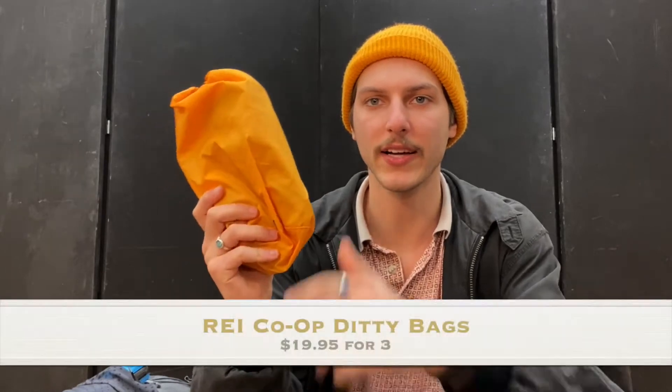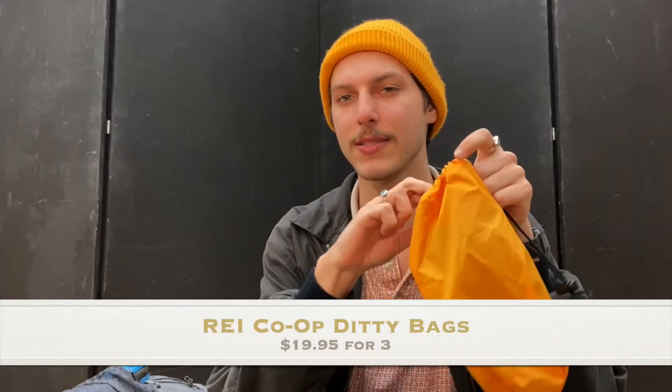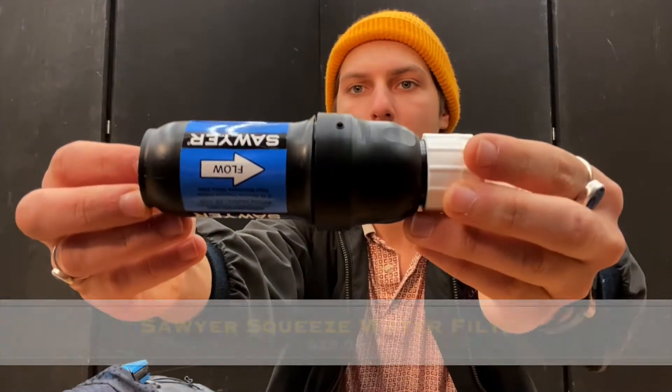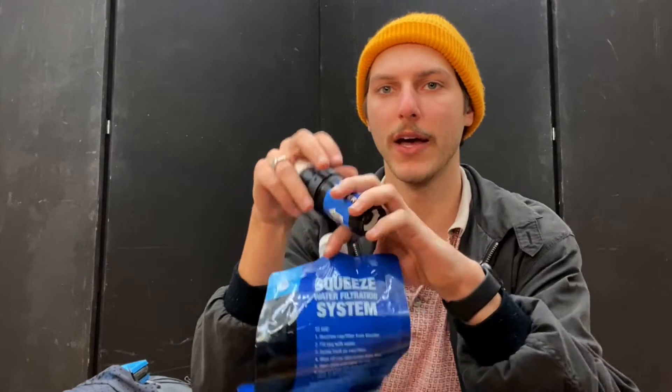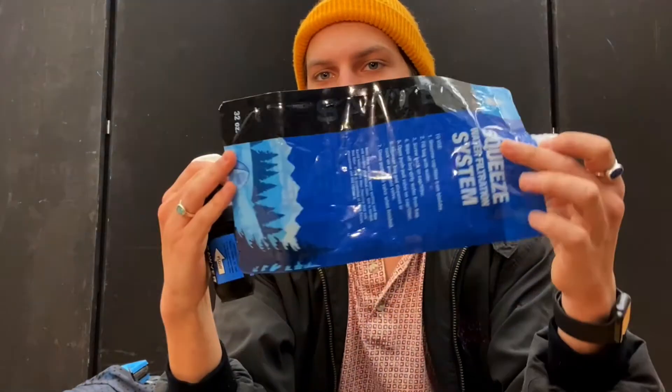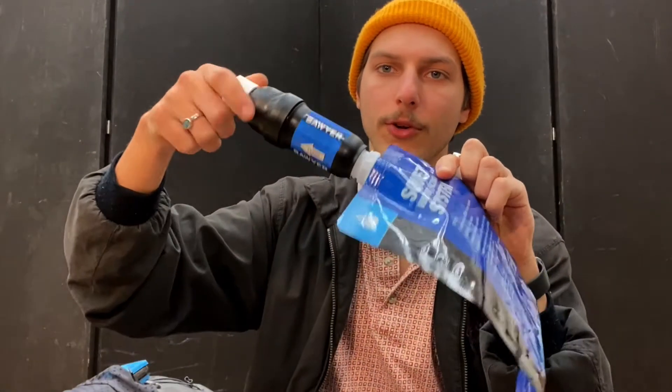Now we're going to do my water stuff. I keep it in a REI stuff sack — it comes in a pack of three with three different colors and sizes; this is the smallest one, about $20. Inside I have my water treatment system, which is a Sawyer Squeeze. This is the part you drink out of, and this part attaches to either a twist-on water bottle or the bags that come with it. You fill the bag with river water, screw it on, and drink it or squeeze it into your water bottle.